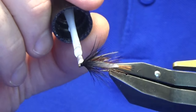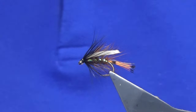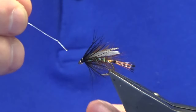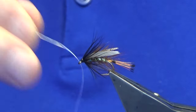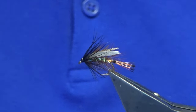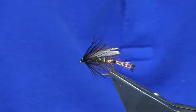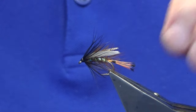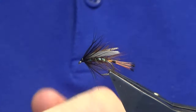Just varnish away round. So size 12 on the middle dropper I would suggest. Size 14 — you can fish this as a wee bob fly, but you'd probably need to put on around about six to seven turns of hackle down the body, just to give it that movement on the surface of the water.